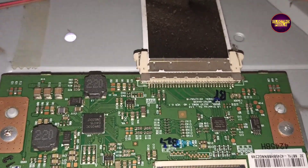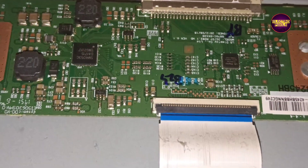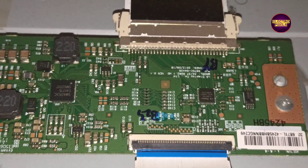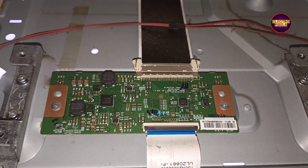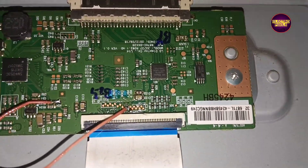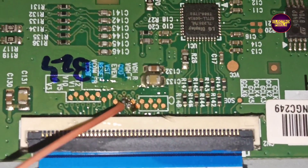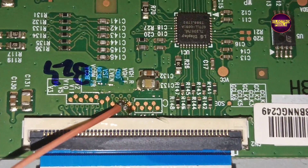Here you can observe the picture condition — the display is correct for a second, then goes to double image, then correct again. This symptom of simultaneously showing a good image and a double image indicates VGH/VGL shorting between VGH Odd and VGH Even. If both sides of the panel are shorted, it's not repairable.